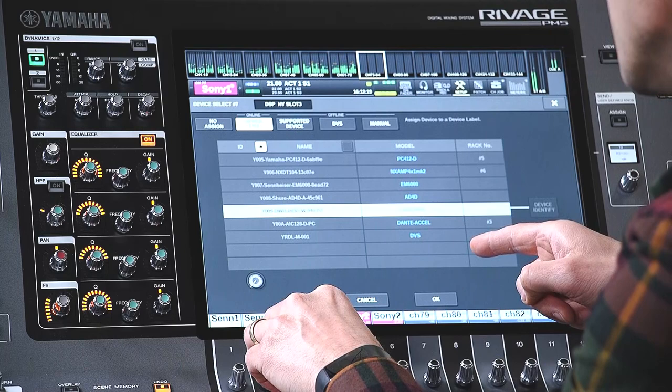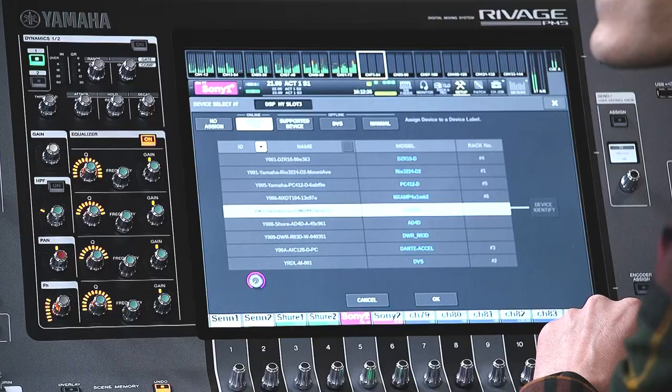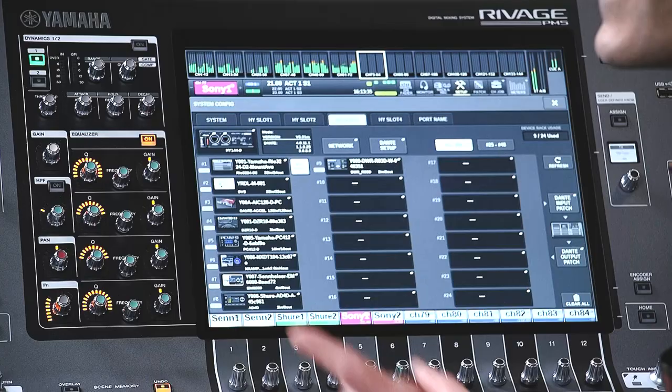Touch a blank I/O rack and open the online device list — you should see all the compatible devices. If they include a blue name, they are ready to be controlled. Select the device; it will be discovered and become controllable. Touch the I/O rack to access its parameters. To get these parameters on the channel strips, just make a Dante patch and the controls will follow the patch to the correct channels.